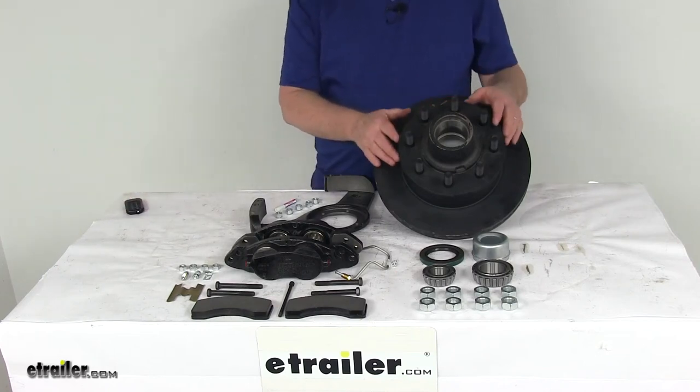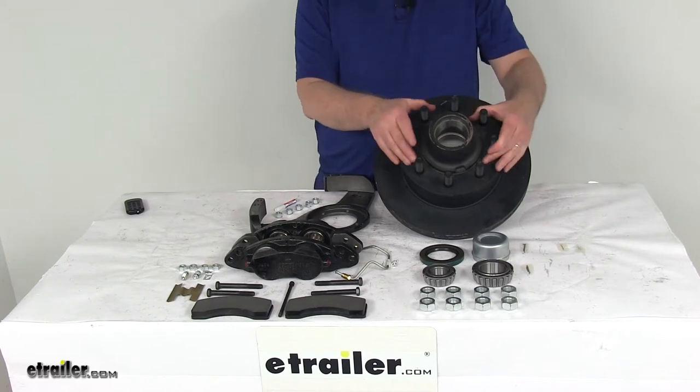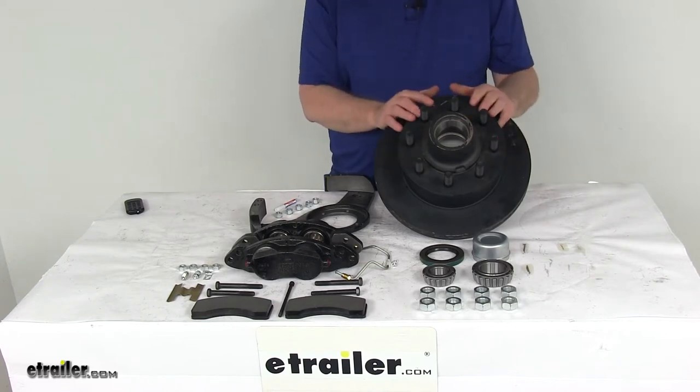Today we're going to take a look at the Dexter 12 and a quarter inch e-coat driver's side hub and rotor disc brake assembly with the 8 on 6 and a half inch bolt pattern for 7,000 pound axles.